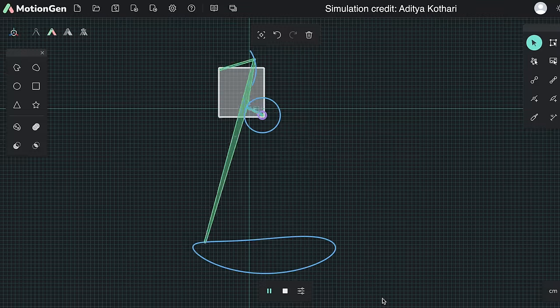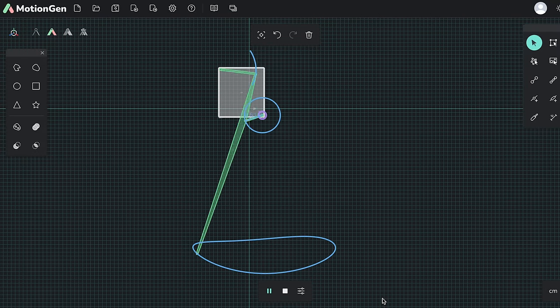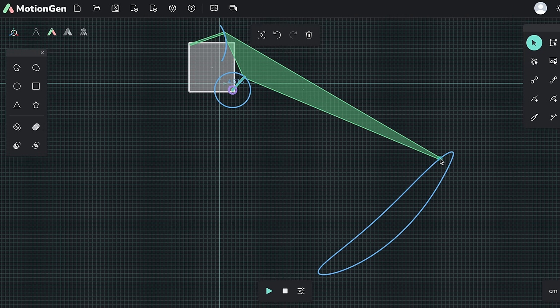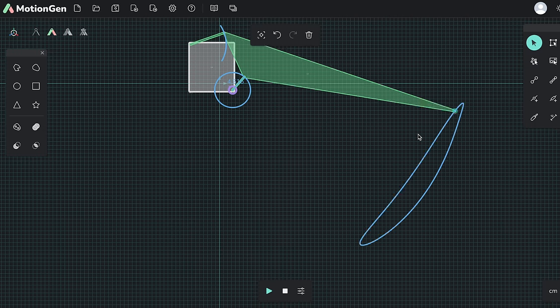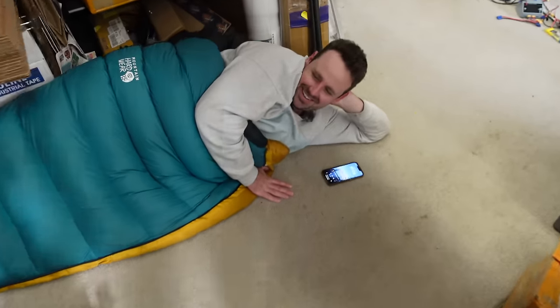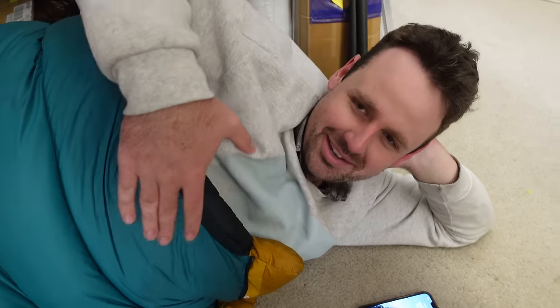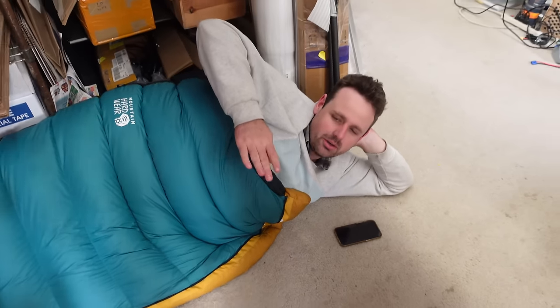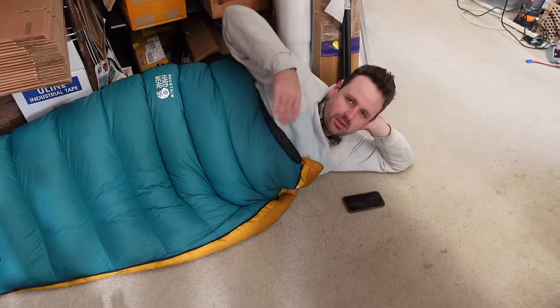With a program called Motion Gen, we can visualize the exact path that the paddle takes through the water. The cool thing about this program is that you can change the geometry and see how it affects the path in real time — pretty useful for mechanical linkages like this. The idea was that the paddle needs to have a hinge so when it recovers forward, it's going sideways through the air or water, and can waste a lot less energy.